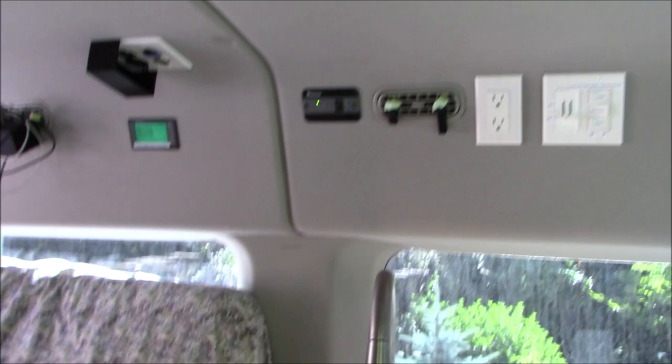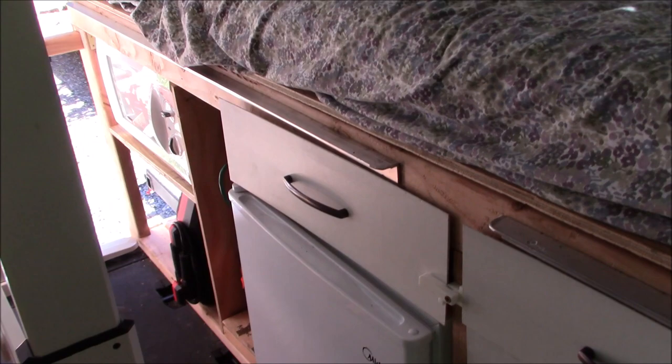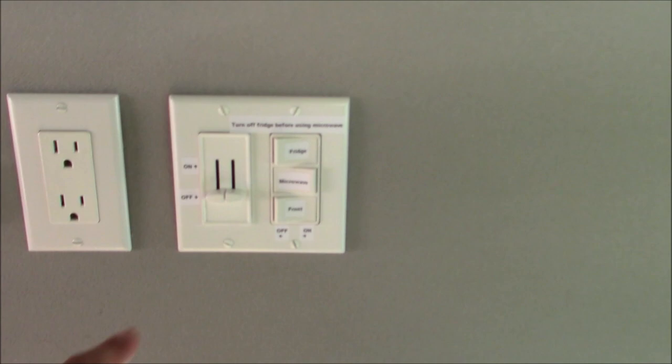To get the microwave running in the van, first I need to turn off other appliances because I only have a 2000 watt inverter, and the microwave will draw about 1000 watts — I don't want to stress the system. Right now the fridge is running at around 80 watts, and I've got the TV on playing Big Trouble in Little China. Let's turn off the fridge and the front outlets — all the entertainment center stuff. Now we're sitting at 9–10 watts, just the inverter idling.